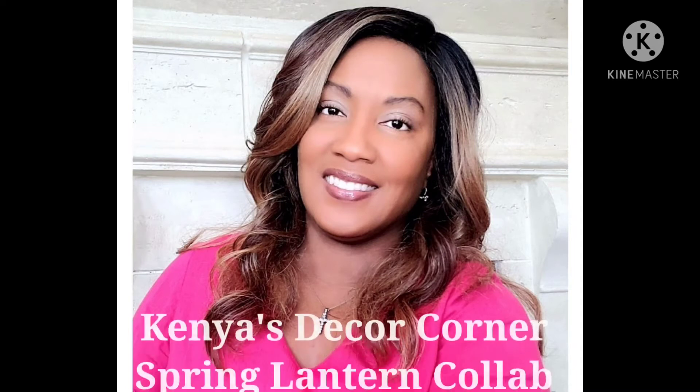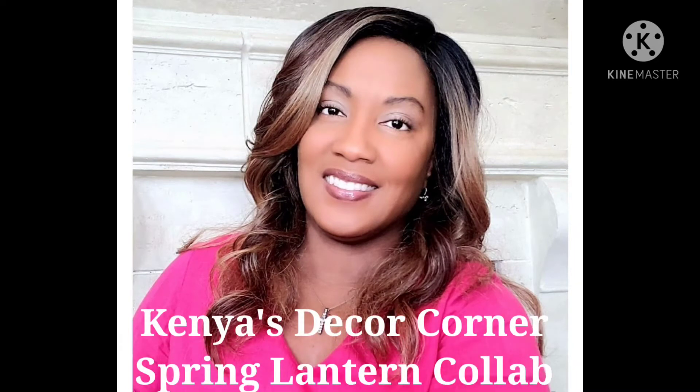My lantern video is a part of Kenya's Decor Corner Spring Lantern Collaboration. Kenya's channel is everything pertaining to home decor, shopping, cleaning, cooking, and inspirational designs. She has some incredible videos, so please go by and visit her channel. The link to her channel is in my description area.